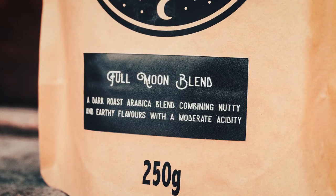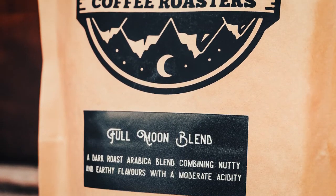It has a medium body. All our beans are roasted mainly to medium, except the Full Moon Blend, which is a dark, more Italian roast to get that bittersweetness.